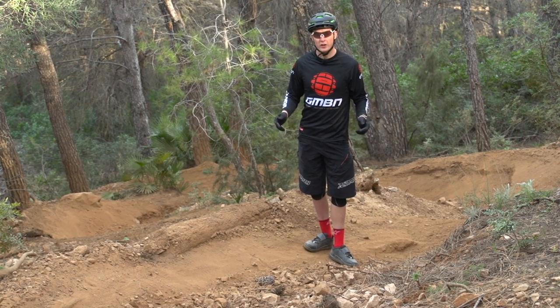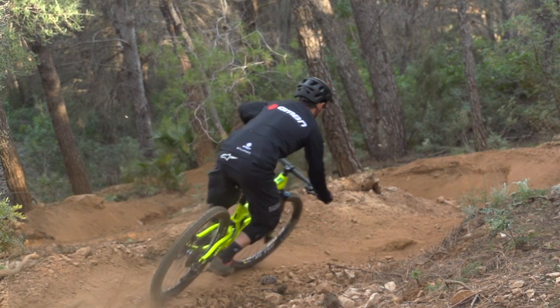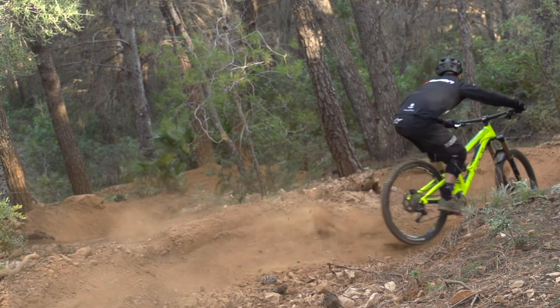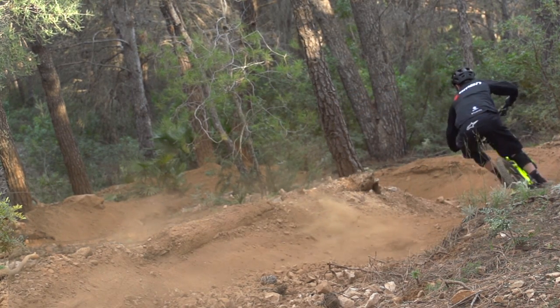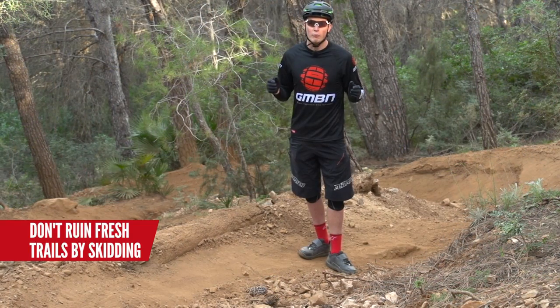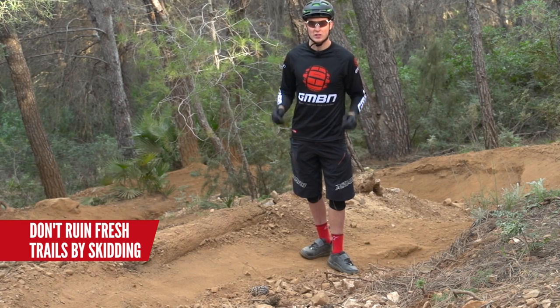Find yourself a suitable turn, quite tight on the inside but with plenty of grip. You're going to have to get the rear wheel sliding, so make sure that you're comfortable with that and that you're not going to panic. We've already done a video on how to drift, so check that out for our top tips. Also, pick the trail wisely — you don't want to go ripping someone's fresh trails up.